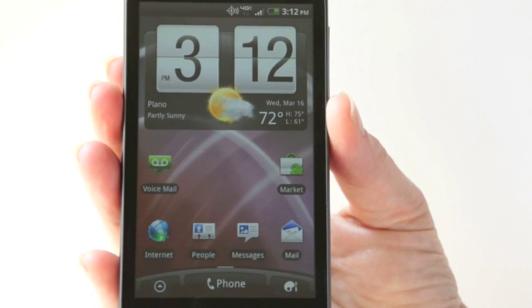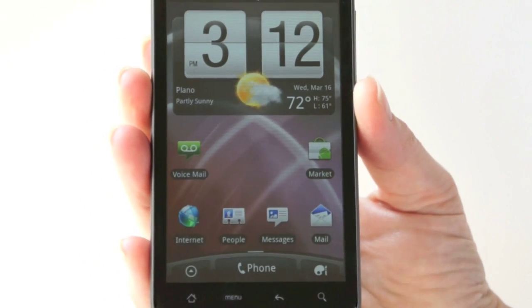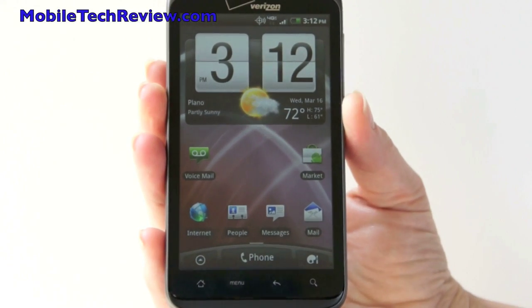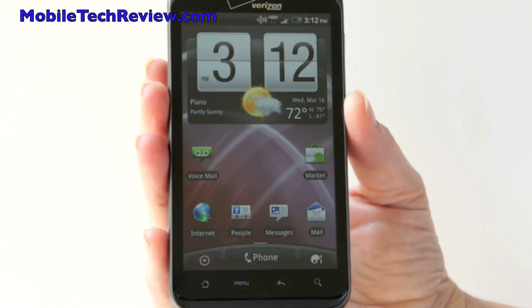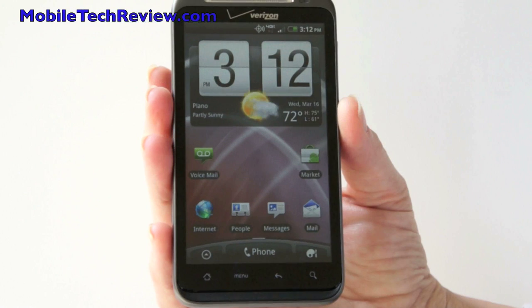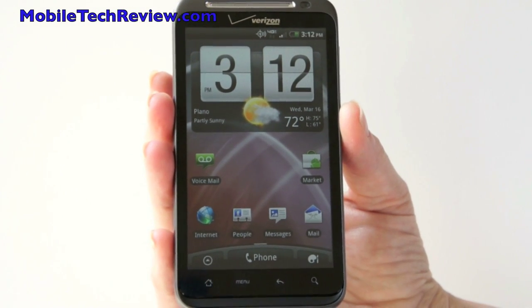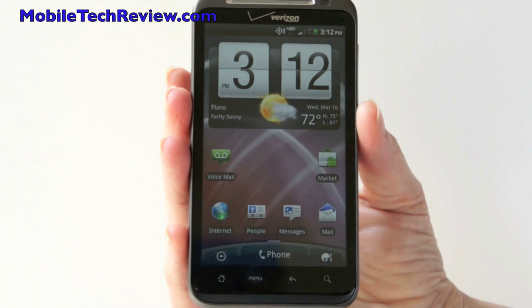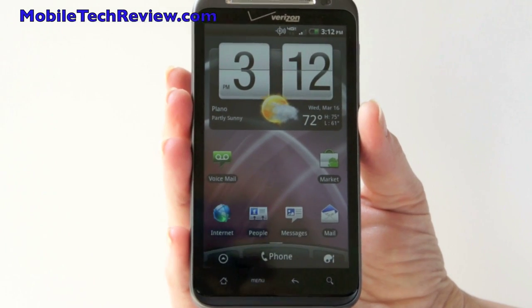So that's the HTC Thunderbolt, available on Verizon Wireless for $249 with contract. This is their latest Android super phone with 4G LTE, a 1 GHz single-core Snapdragon CPU, 8-megapixel camera, and 4.3-inch capacitive multi-touch display. Yeah, it's definitely a nice phone. I'm Lisa for Mobile Tech Review — visit our website to read the full review.